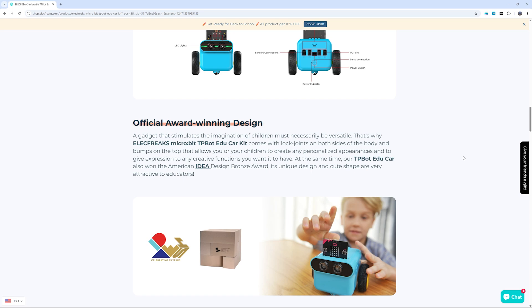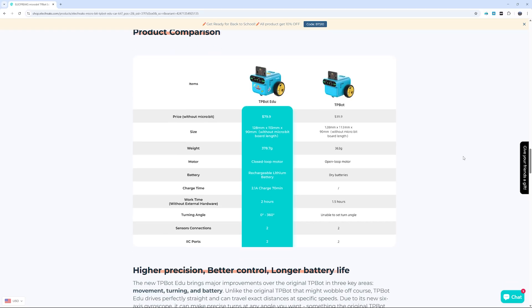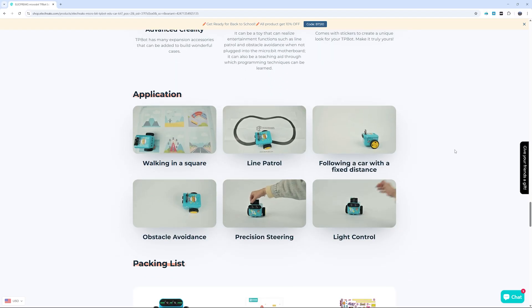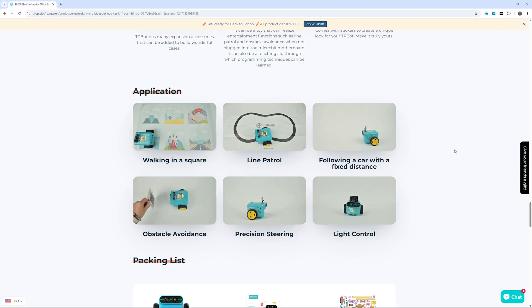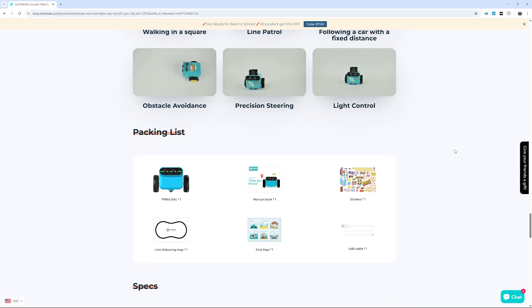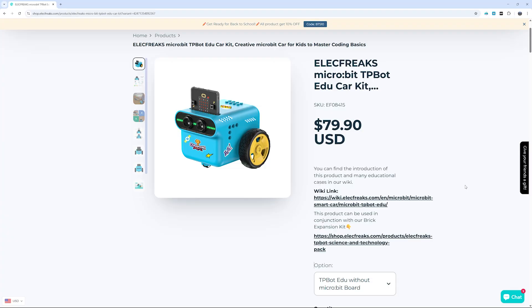Just to be clear, this isn't a sponsored video. They sent me the kit, but they didn't ask me to say anything. This is my honest experience as a maker, a teacher, and a dad, trying to help my daughter take her very first steps into the world of making. The kit costs around $105 with the microbit included, or $80 if you already have a microbit. I'm not going to say whether that's cheap or expensive — I'll just show you what it includes, how it works, and how my daughter reacted to it. By the end of the video, you can decide for yourself if it's worth it.